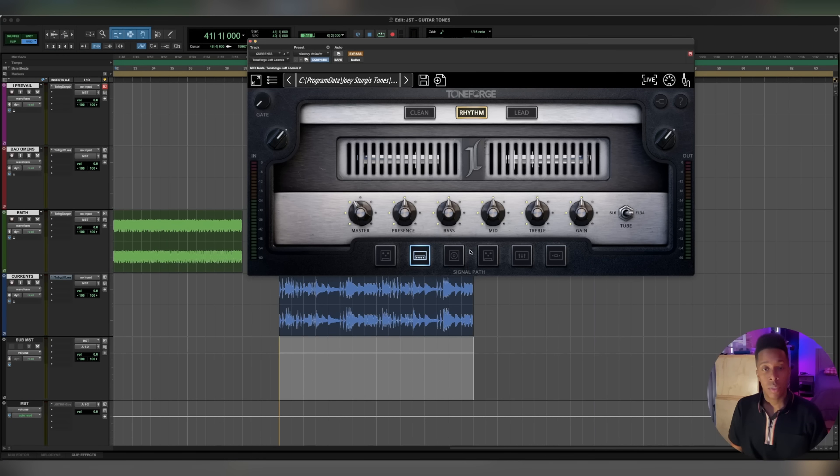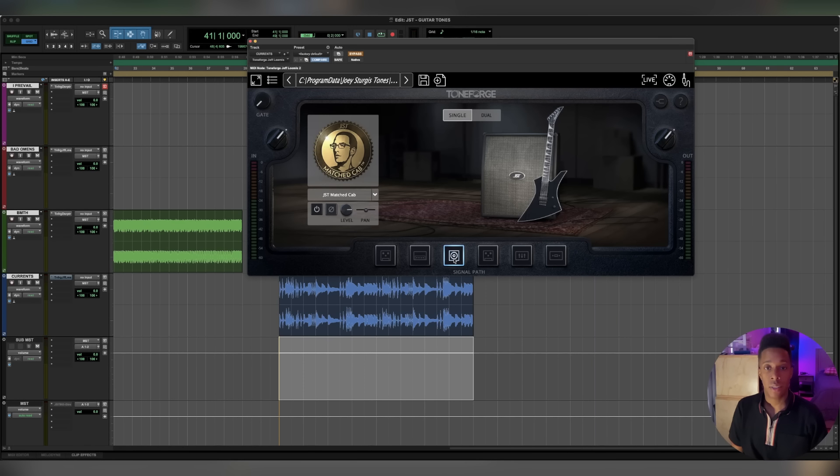Knowing that, it doesn't sound like it's wildly different from what Bad Omens is doing. I'm going to start there and then modify it a little bit to be closer to what Currents has, because I feel like there are some slight variances in the styles. The overall picture is there, but Currents has their own unique sound. A lot of that comes from Chris's playing. Let me show you the DI first, and then we'll dial it in.